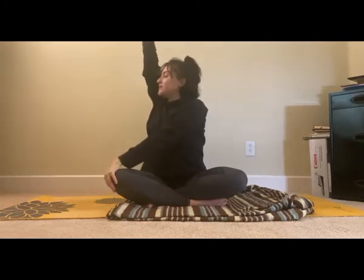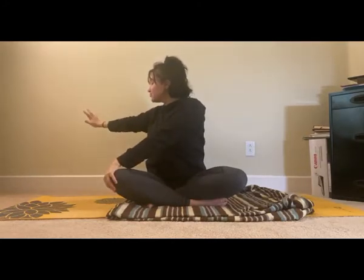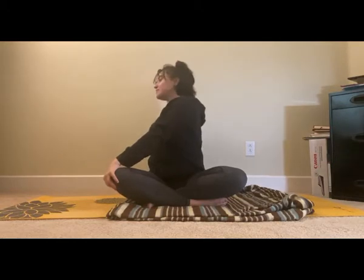Breathe out and put your right hand on your left knee and your left hand behind you, and breathe in. And breathe out and come back, and breathe in and spread your fingertips and lift up. And breathe out and left hand over on the right knee and right hand behind you, breathe in. And breathe out and come back.